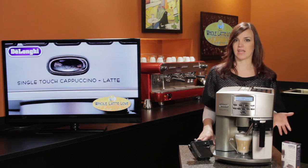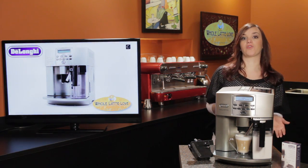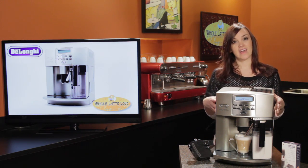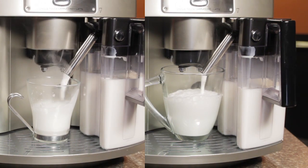You know, on a lot of super automatic machines, you may have to compromise because it could be better at producing milk for either a cappuccino or a latte. Well, with the DeLonghi Magnifica, it's equally good at producing both frothed milk for a cappuccino and steamed milk for a latte.